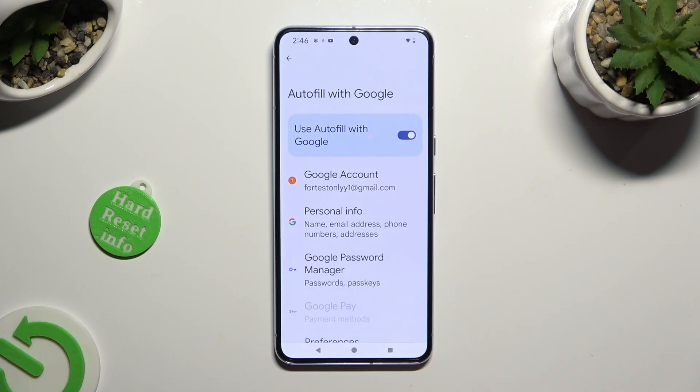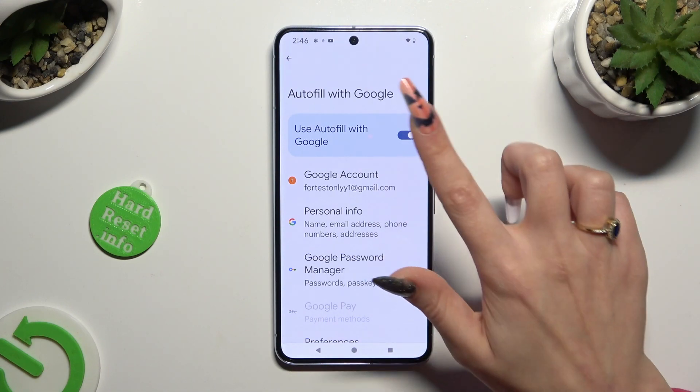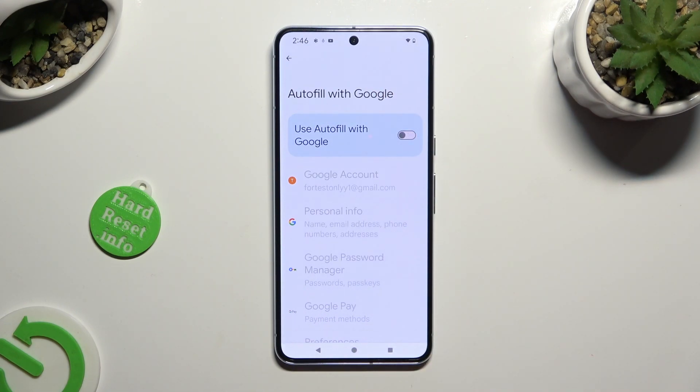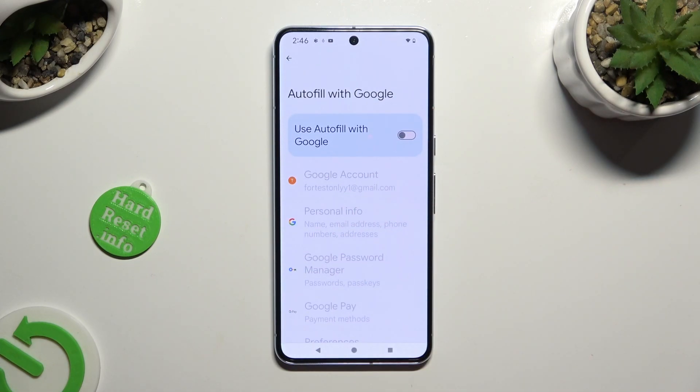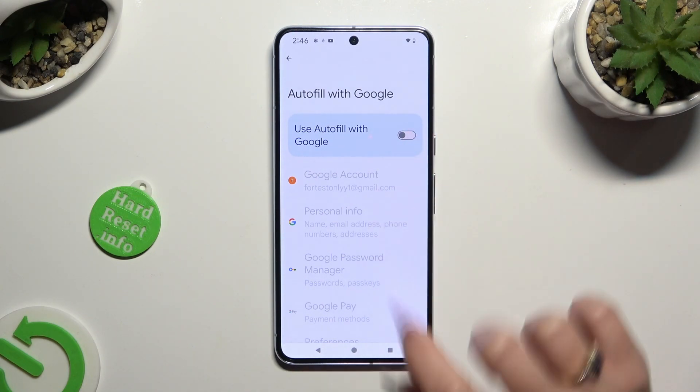Tap the blue switcher next to Use Autofill with Google. As you can see, Google Autofill is now disabled. You can enable it again by hitting the same, now white, switcher.